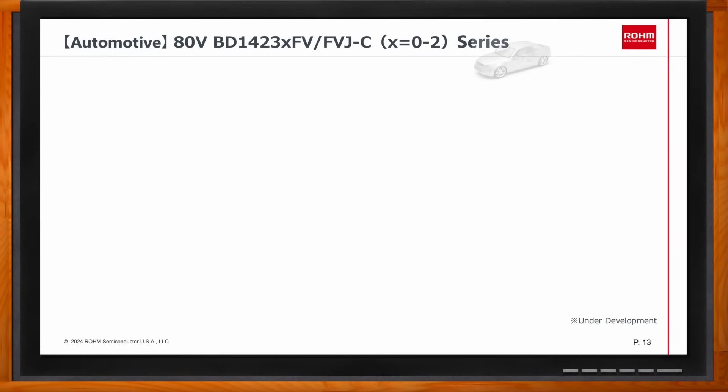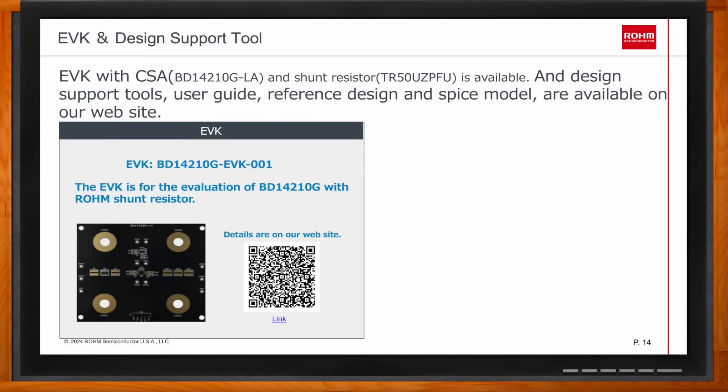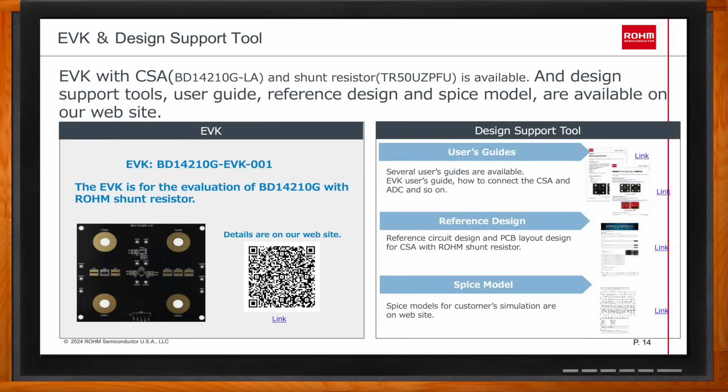ROAM provides an EVK that includes a shunt on board, with a fixed-gain current sense amplifier. If that doesn't meet the customer's needs, they can easily swap it out for a pin-compatible part with a different gain — the lineup supports gains from 20 to 200. In addition to the EVK, ROAM provides reference schematics, reference layouts, and SPICE models for simulation.